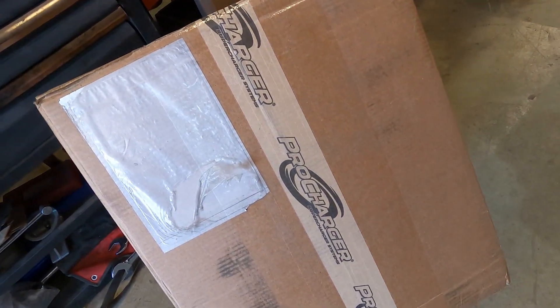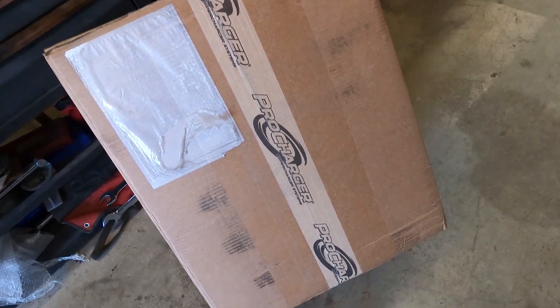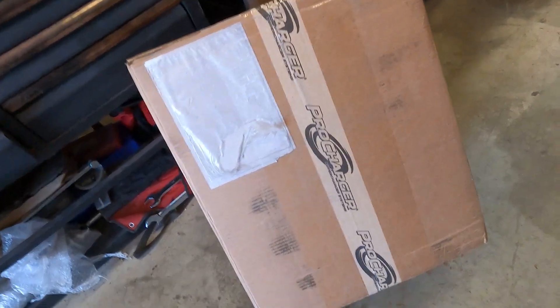I've never seen one in person, so I'm just as thrilled to see this thing. It's a big box, so there must be a lot of stuff. Let's get into it.